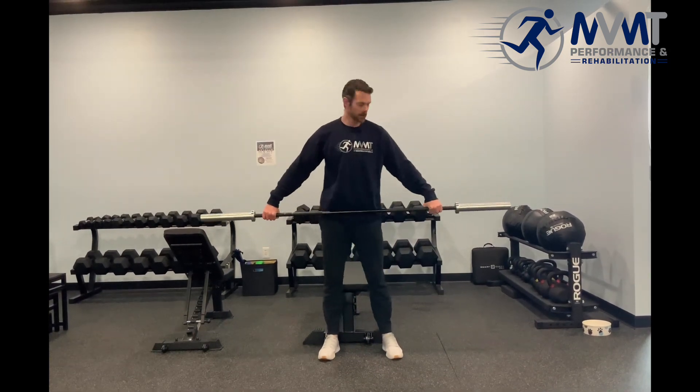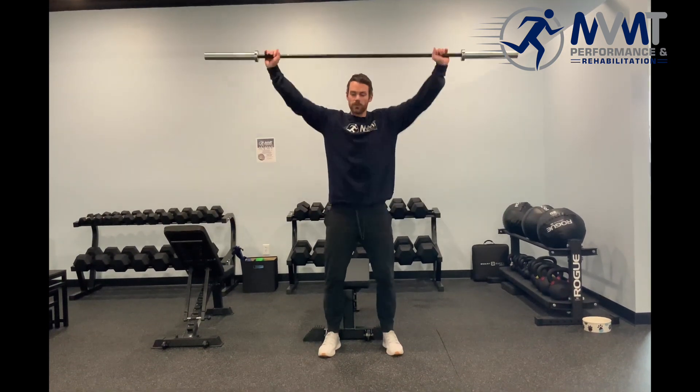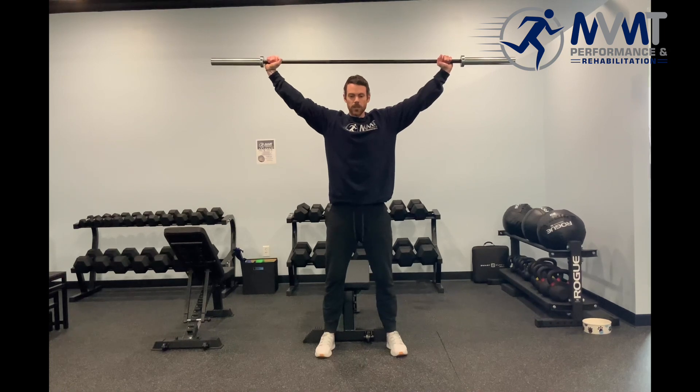Grab a barbell — you can use a box for this to give you an anchor point or something to aim for — and go into your overhead position. From here, we want the barbell directly over the spine, over the head, in a good stable position.